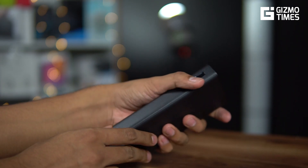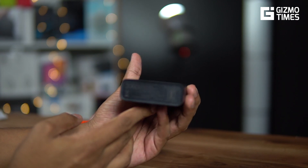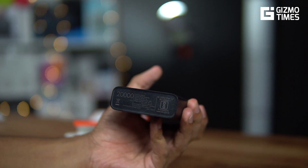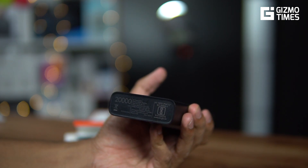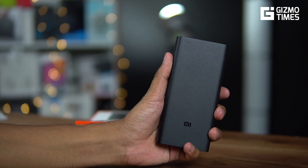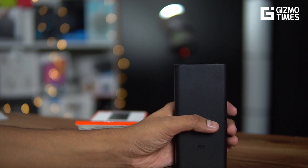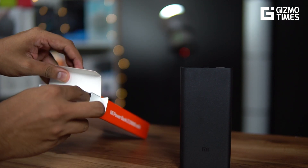There are two output ports and one input port, which is the micro USB port. As mentioned, 18W support is present on both output ports. If you use them together, it still gives 18W with a particular voltage and ampere combination. The packaging also provides all the charging speed information. The 20,000 mAh capacity typically has about 80% efficiency, so you're realistically getting around 16,000–17,000 mAh of usable output.